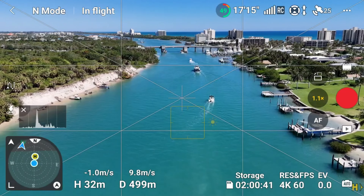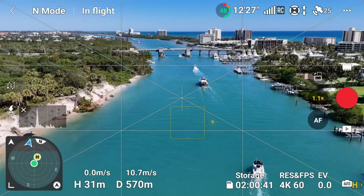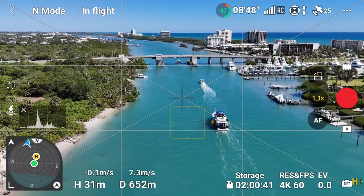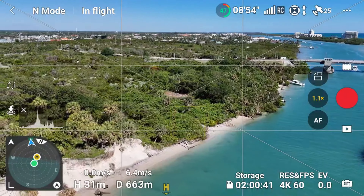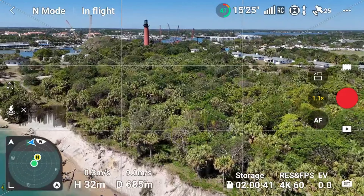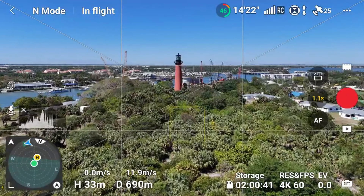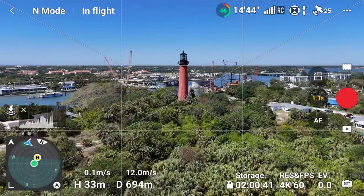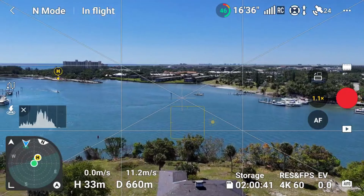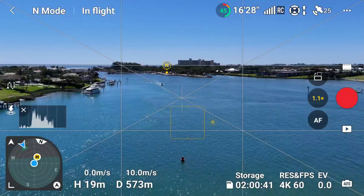I think it's time to bring this guy home. We can hit the lighthouse from the other direction — isn't that something, the way that lighthouse sticks out above the trees? A lot of people up there too. Let's bring this guy in. Normally I always have fun with return to home, but because we're kind of amongst the trees, we're just going to do a manual flight back. It looks like we've got a boat coming back in here.